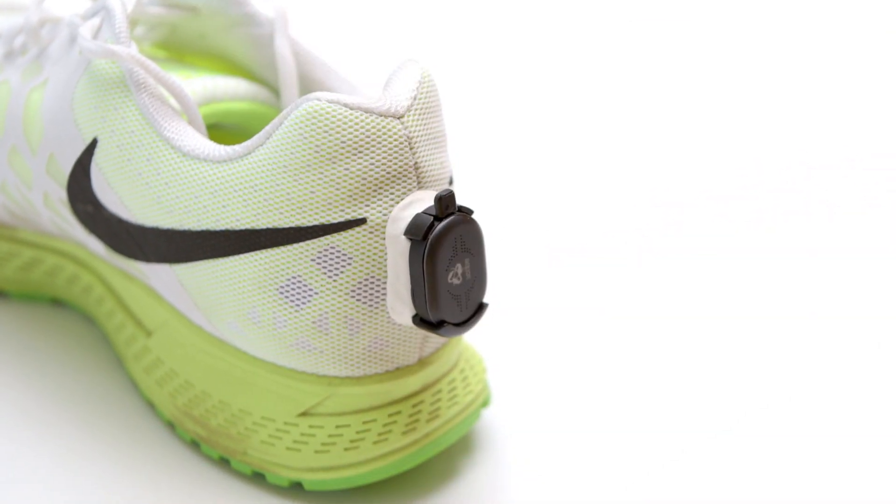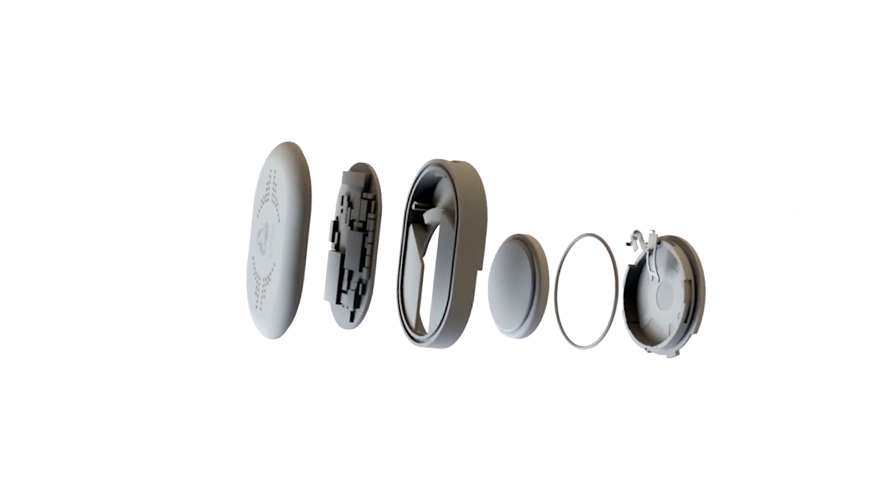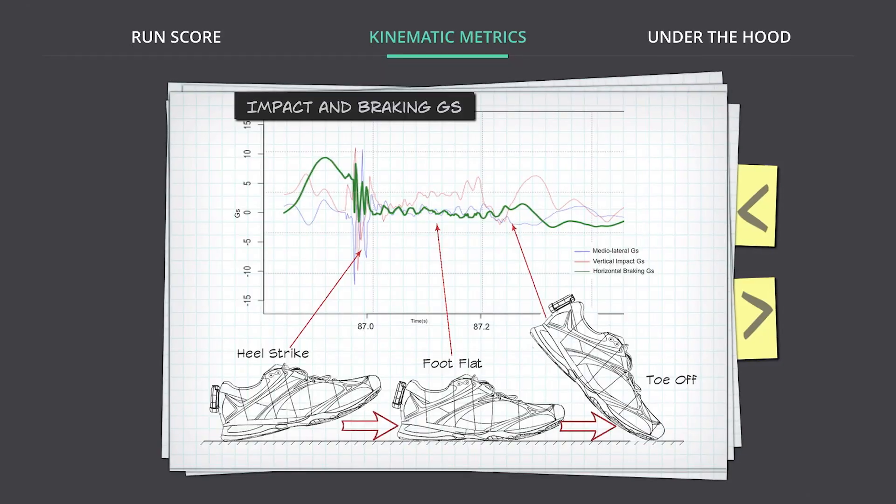RunScribe is a wearable designed around a nine-axis sensor to allow a runner to study their stride mechanics.